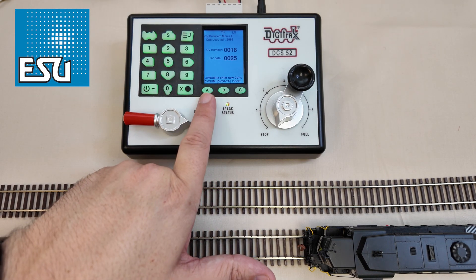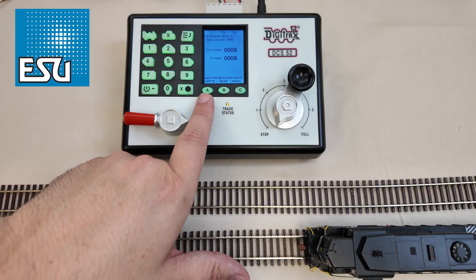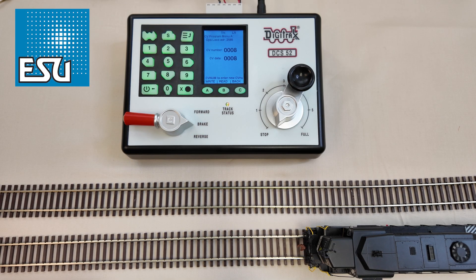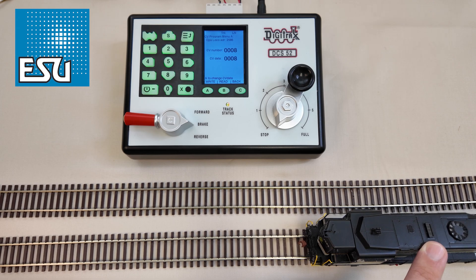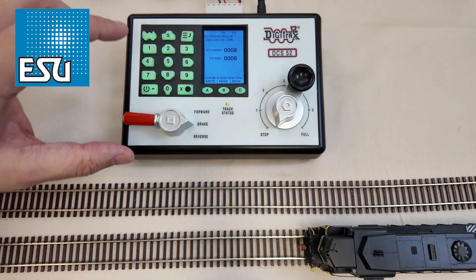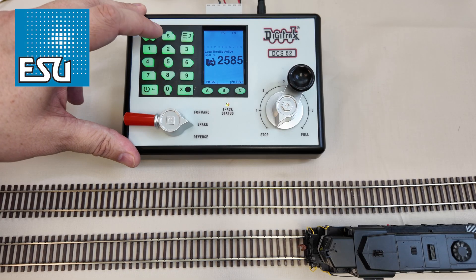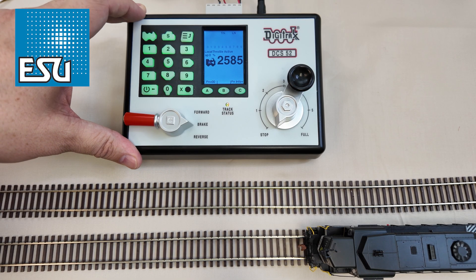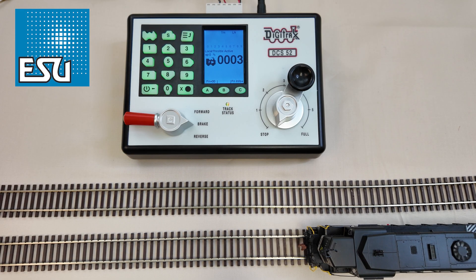It's going to ask us for a CV number. We're going to hit 8, then hit data, then hit 8 again, and hit write. That was pretty fast. What you want to do then is just give a quick tip off the rails to let it reset — this one has a power pack inside so we want to make sure it drains. Put it back down, go back to loco, and hit done. You'll notice it no longer responds to 2585 — it's going to now respond back to address 3. Loco, 3, loco. And now we're back to address 3, just like you would expect. All the other CVs reset as well, so if you had a light set wrong or something else set wrong, that would also reset back.